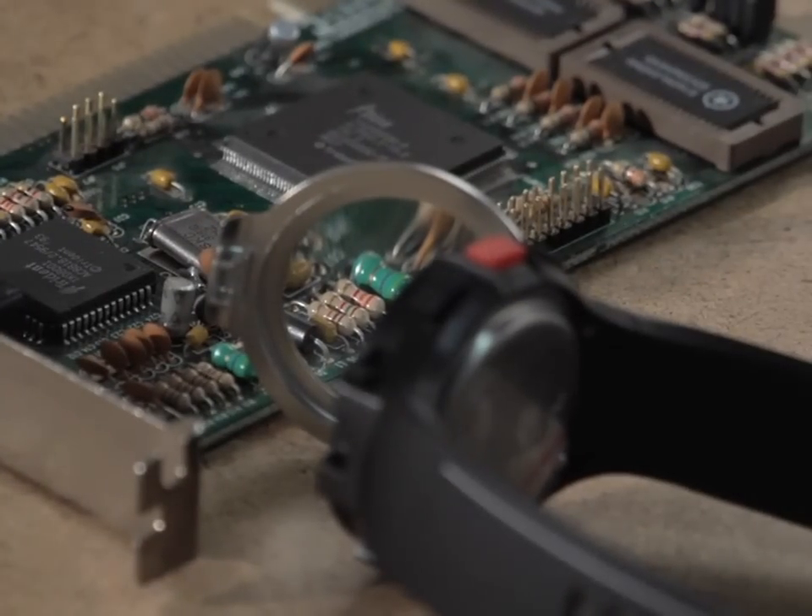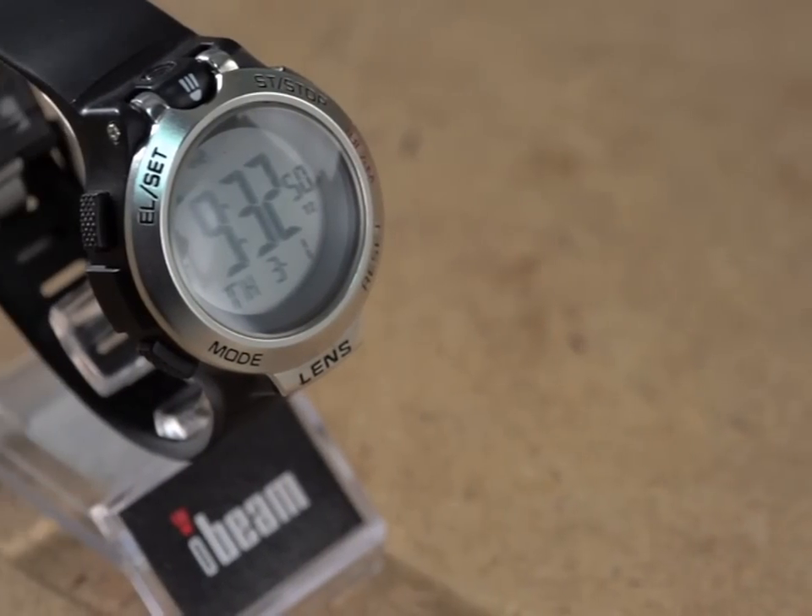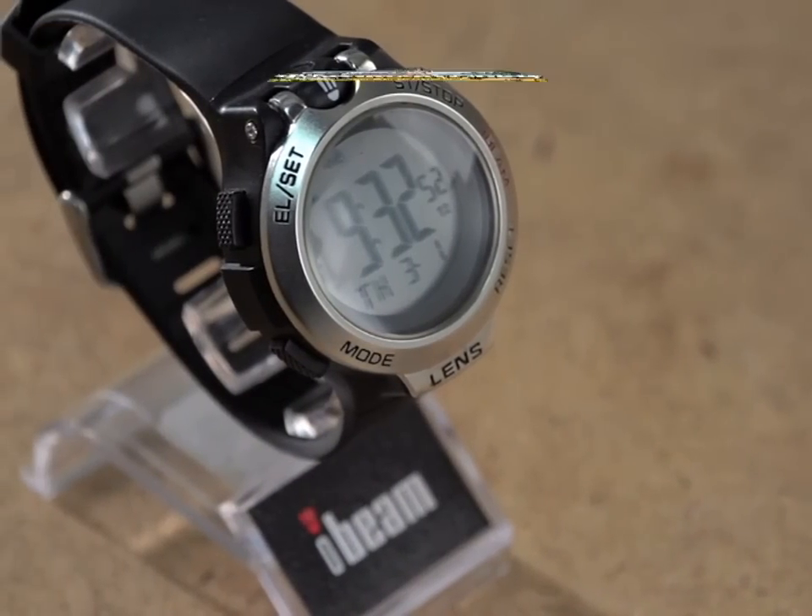Explore the limits of your imagination. More than a timekeeper, the Eyebeam is a host of tools in one. Don't waste a second. Order yours today.